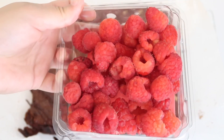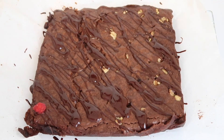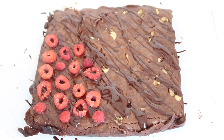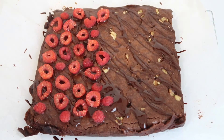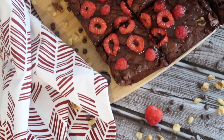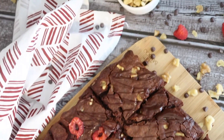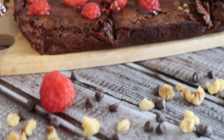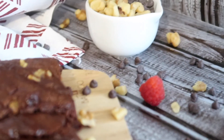I took some raspberries, cut them up into little slices, and added them over to the left side of the brownies. Once you're done adding your toppings, they're ready to enjoy!